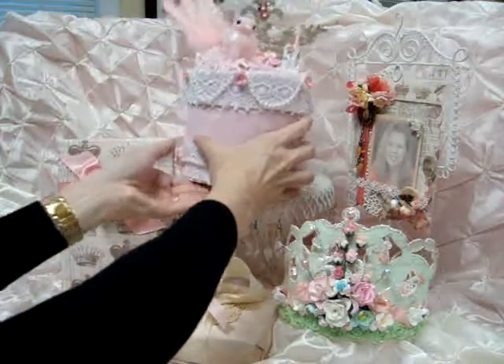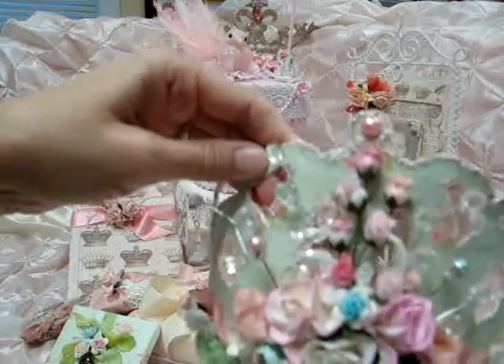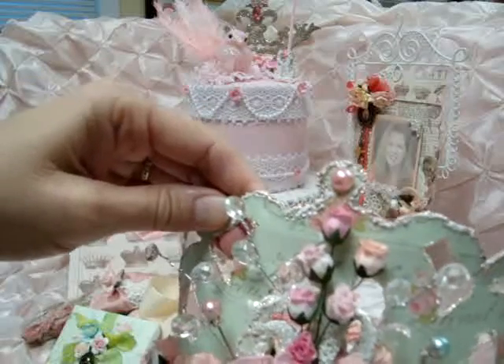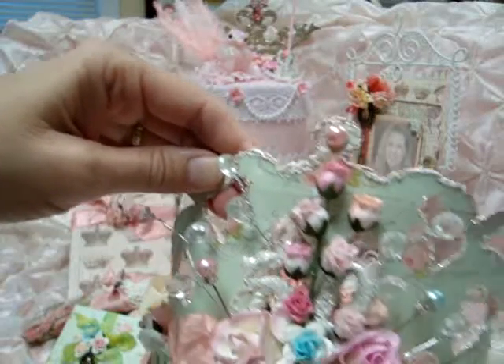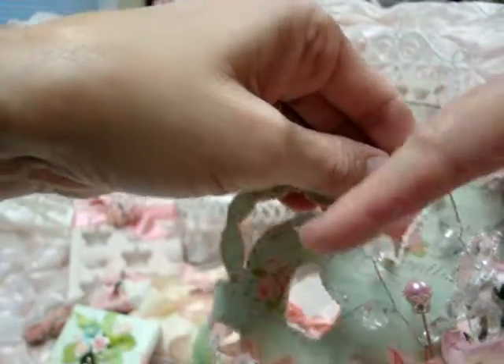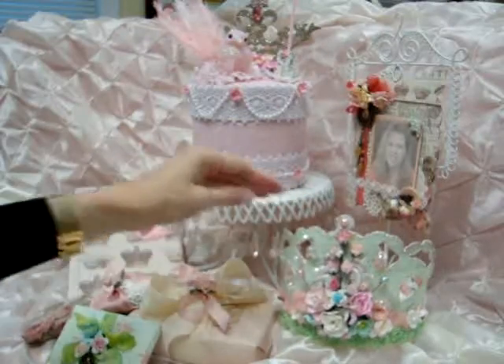I also forgot to mention on this crown, I did put the decorative crown pins here. But I also used some of the clear crystal drops on silver stem from Wild Orchid Crafts, and that gave a really nice element coming out of each one of those spots.